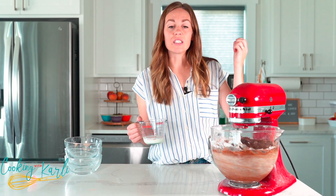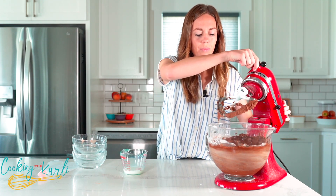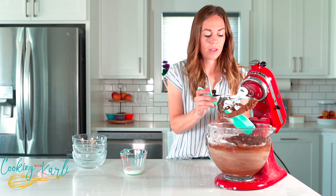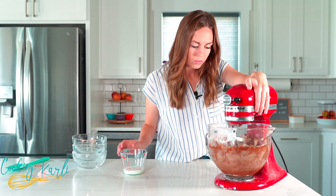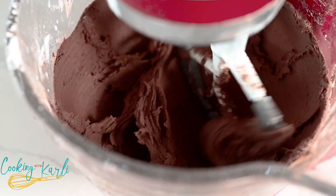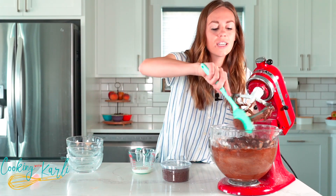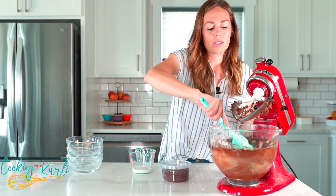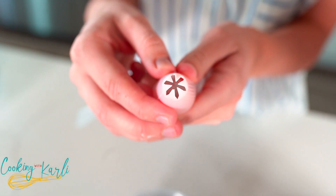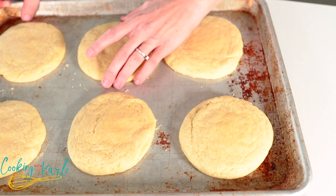A good frosting consistency is like soft serve ice cream — it flows nicely but will also hold its shape. I'll scrape the sides to make sure everything is combined and give it another quick mix. The frosting is done and smooth. I'm putting it into a piping bag fitted with a closed star tip, which is what you'll want to replicate the look of the actual Crumble cookie.